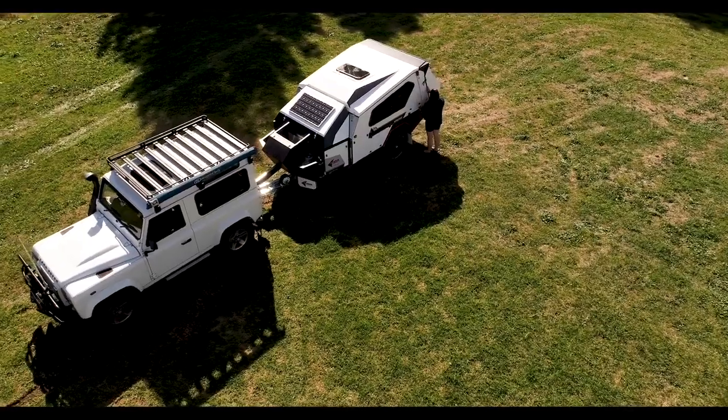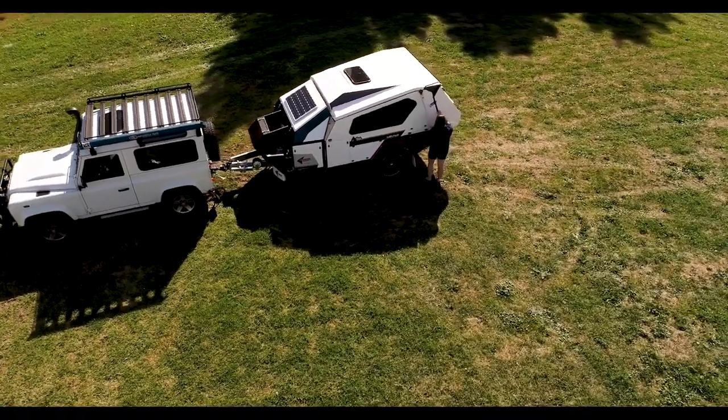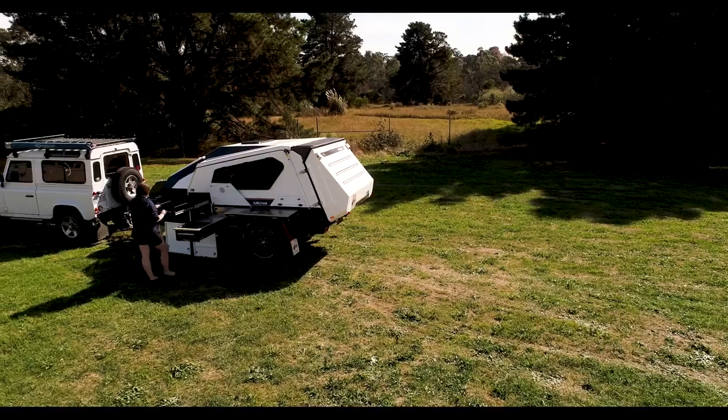Welcome to Go RV's Camper Trainer of the Week. This week we're looking at Pioneers Mitchell, proudly partnered with Trackmaster Caravans and supported by the manufacturer, Australian manufacturer Gaysons.